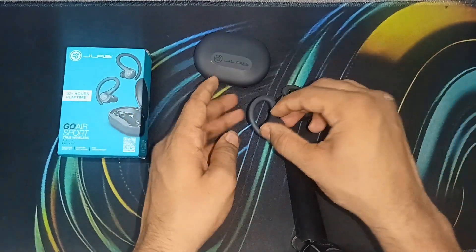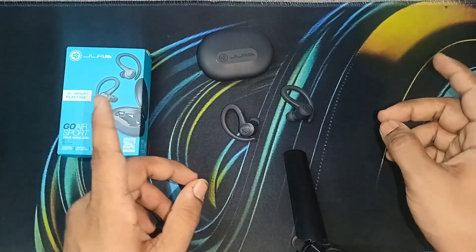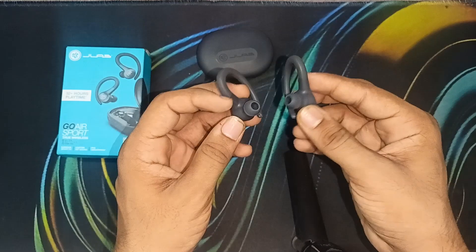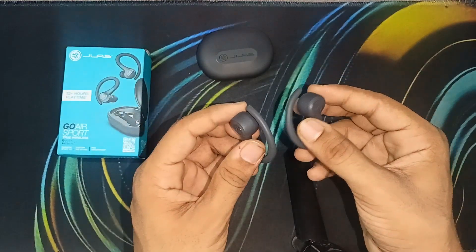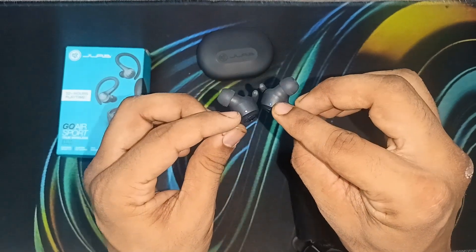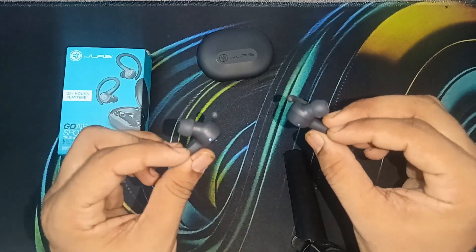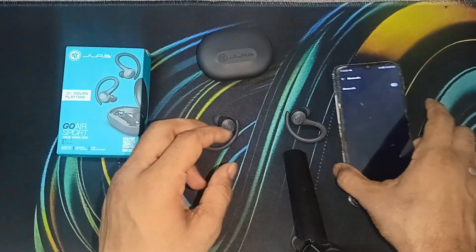Now the earbuds are successfully removed from the case and ready to use. You will see one earbud blink blue and the other blink white — this indicates they are ready to pair. This means the Bluetooth is ready to pair.